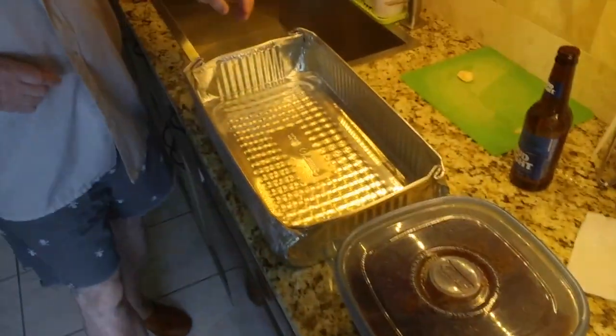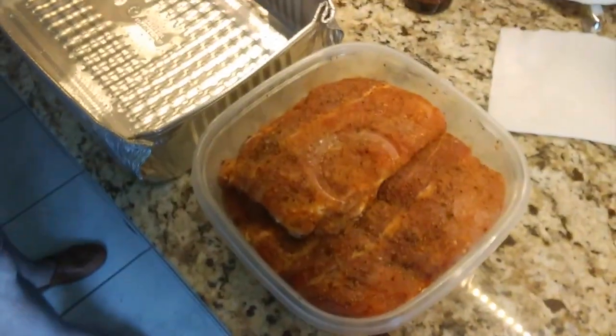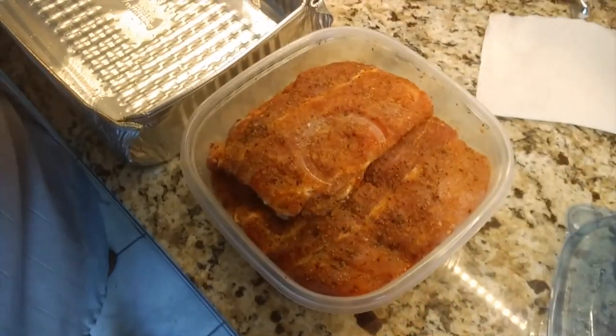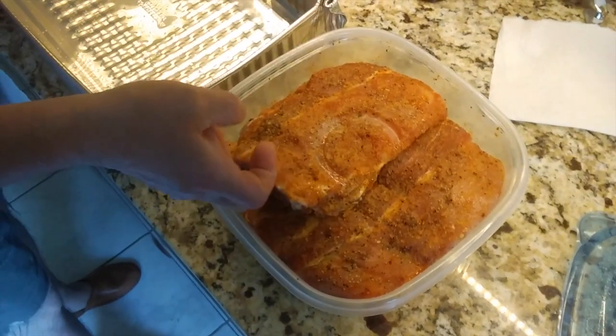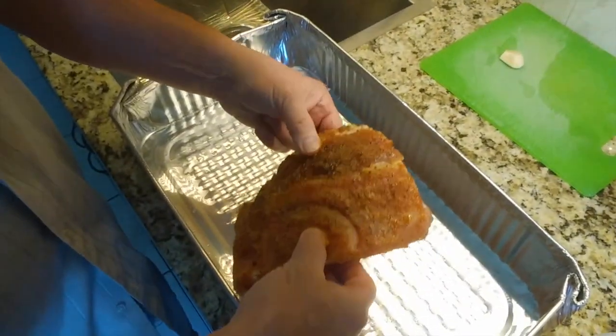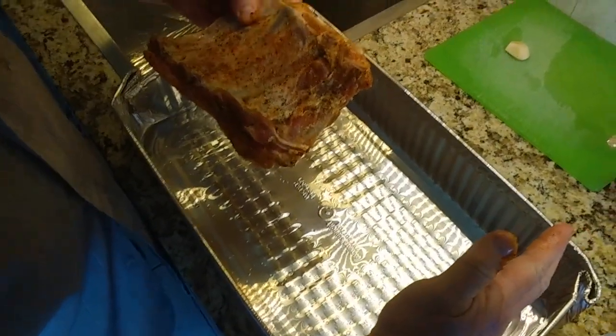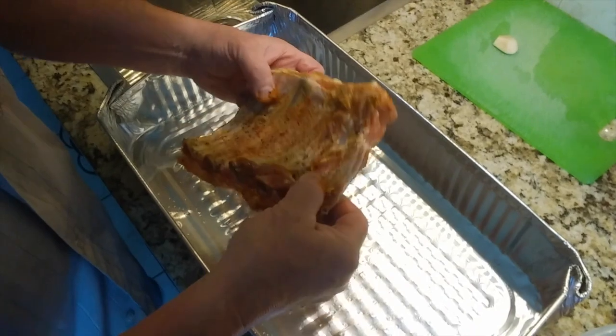Hello everybody, Crazy Chef Basdila again. Today is a beautiful summer day and we are cooking baby back ribs. They are ready to cook — we bought two slabs of ribs. I like to cut them in half so they're easier to handle, otherwise they'd be this long.